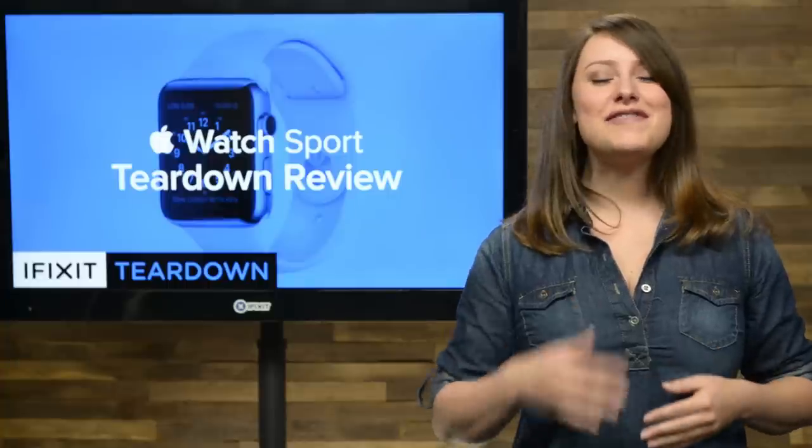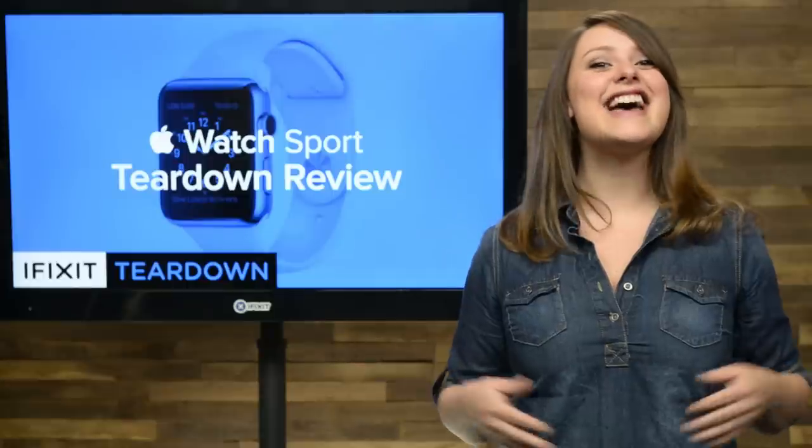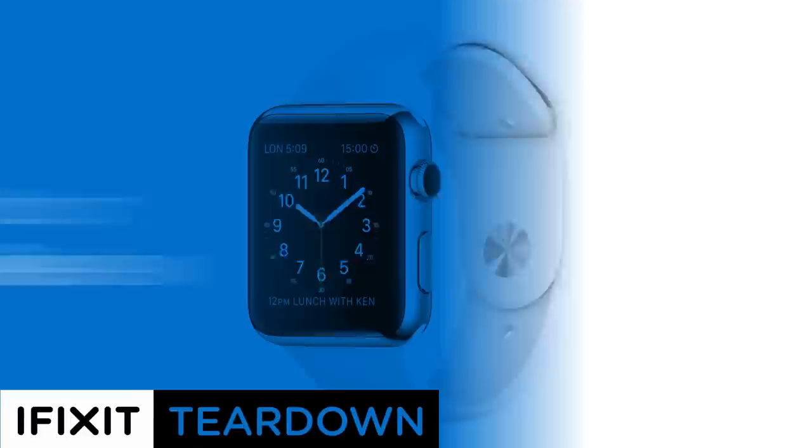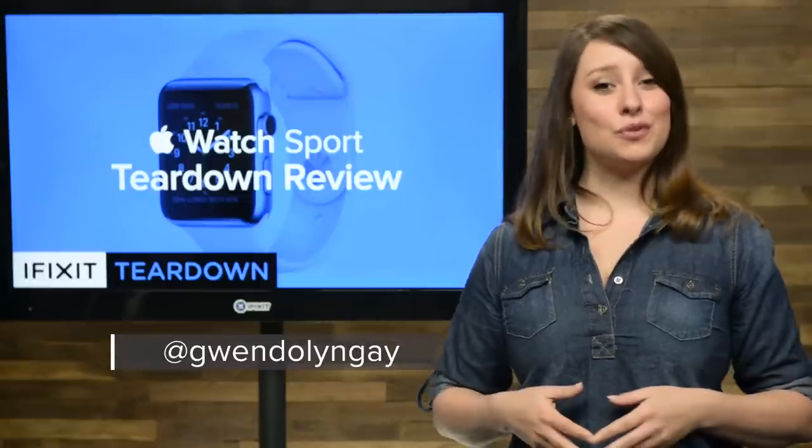What mysteries will we find inside the most personal device Apple has ever made? There's only one way to find out, and that's to tear it down. Hi, I'm Gwendolyn with iFixit, and today we're tearing down the Apple Watch.